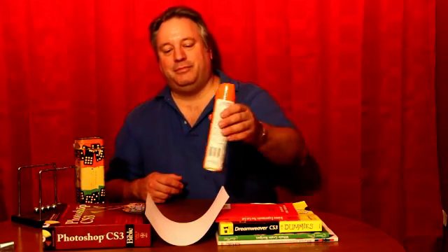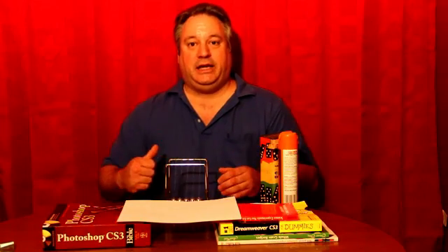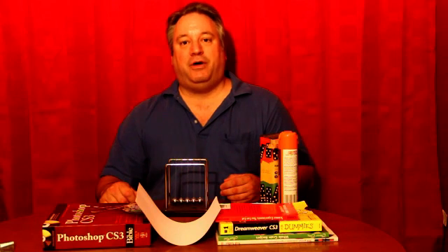Do you think it's possible to take three separate sheets of printing paper and stick them on top of two separate piles of books, and then take items like furniture polish, a game of diamonds, or Newton's Cradle and put it on top of the paper and have the paper support the items without falling down?